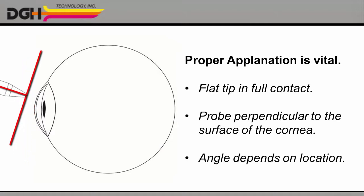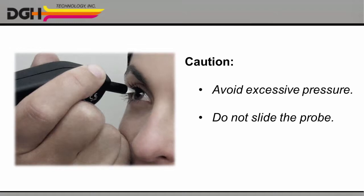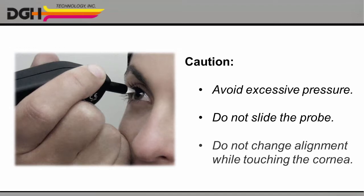The correct angle will be different depending on which part of the cornea you're measuring. CAUTION: In order to avoid injuring the cornea, please do not use excessive pressure, and please never slide the probe or change your alignment while in contact with the cornea.